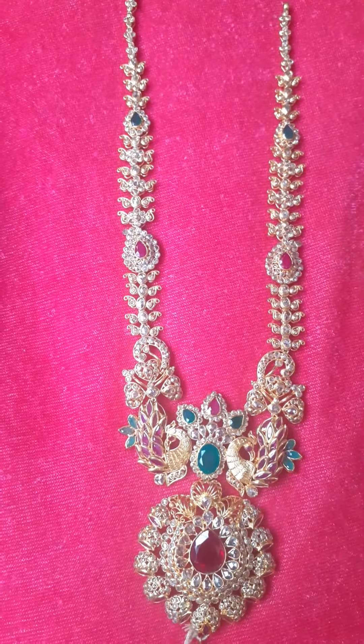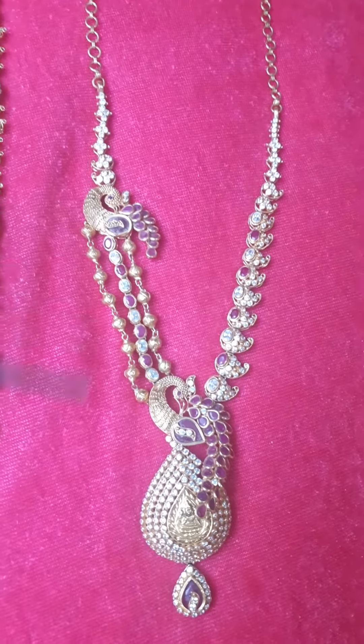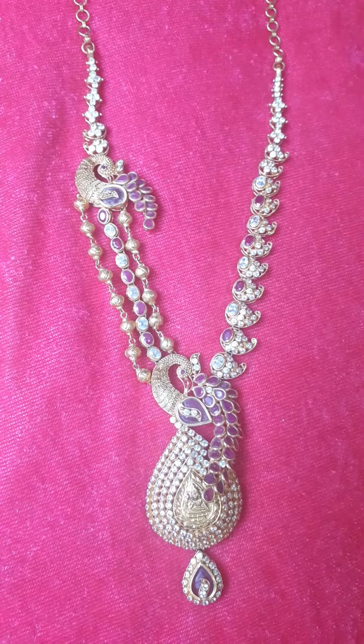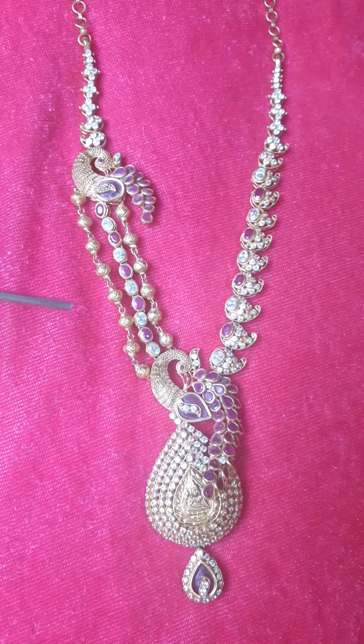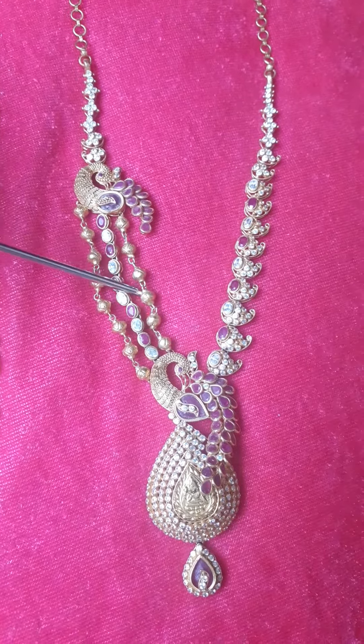Now the next item is the peacock. This is 45 grams, but I don't have the exact weight. This is an evergreen model — we had it 6 years back, but now it is trending again. The starting point is gold CZs. This peacock is made as a locket. This is a trend model with a gold ball chain and a stone chain. This is 45 grams — a very good look.